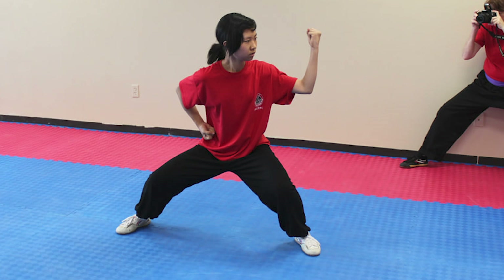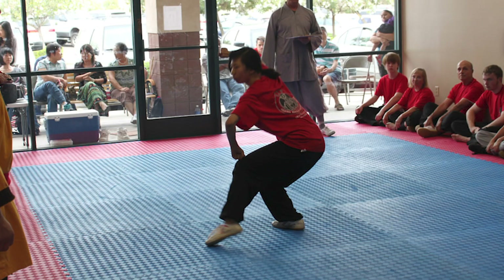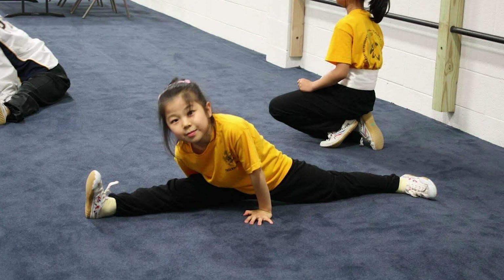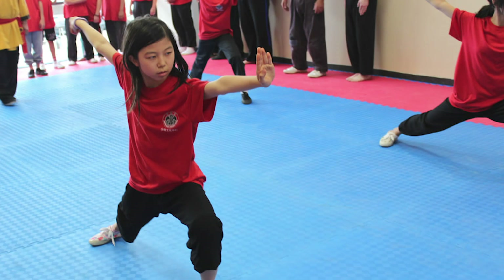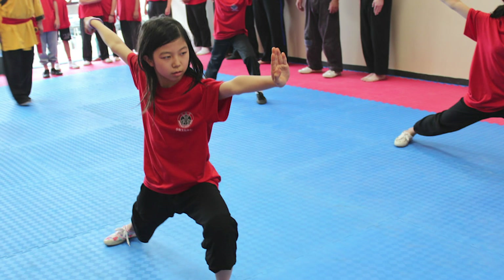My mom got me into Kung Fu because when she was a kid she was really fascinated with martial arts and self-defense, and she really wanted to take classes but didn't have the resources when she was young. When we grew up in America she wanted her daughters to be able to defend themselves, so I started with my sister. I would sit in on her class and was fascinated with what I saw, so when I was old enough I told my mom I really wanted to take classes.